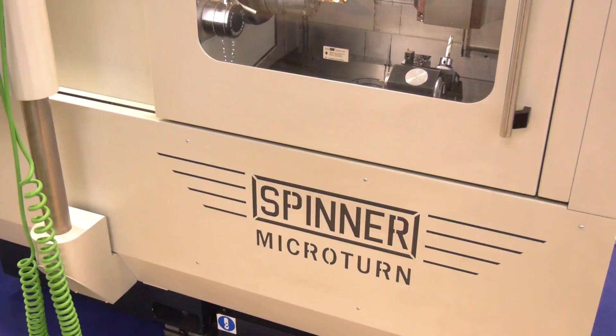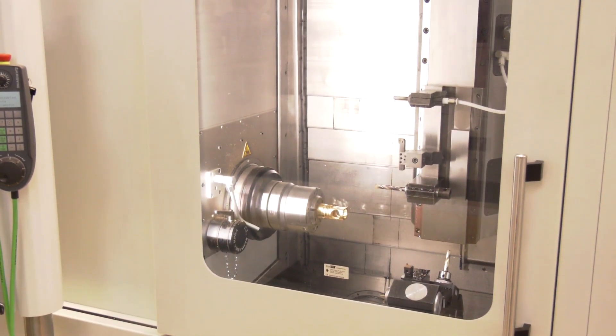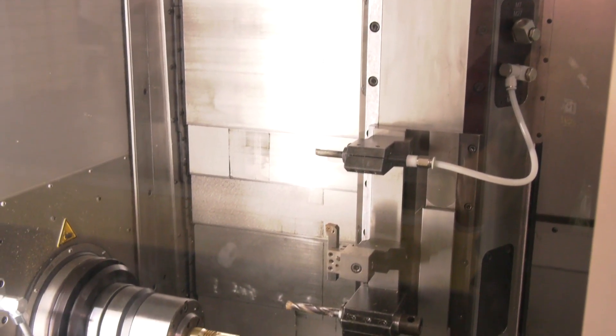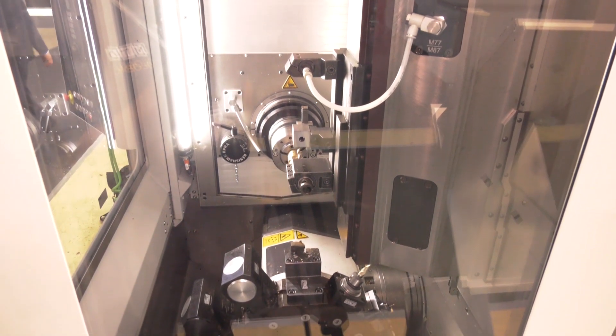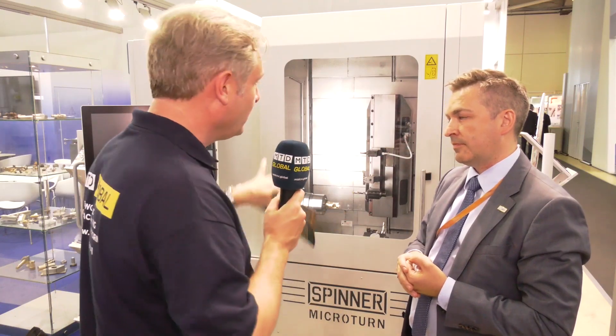Even more impressive is your latest machine, a Microturn. Tell me about that. It's a totally new machine for Spinner — new technology. This is a very well-known turning machine and it can be equipped with a milling head. So where does the milling head go? It's on top. So you've got a single spindle, single turret or revolver — I call it a tool post — and you can add a milling head to the top.